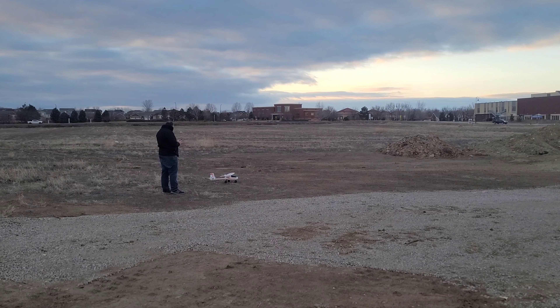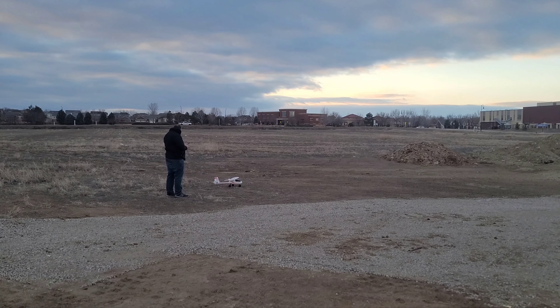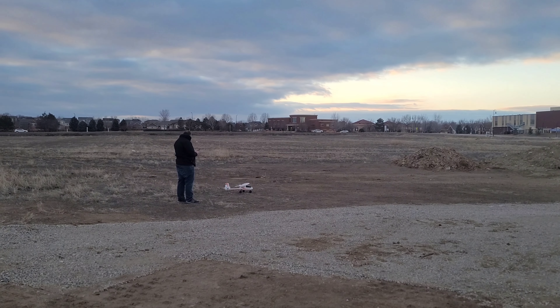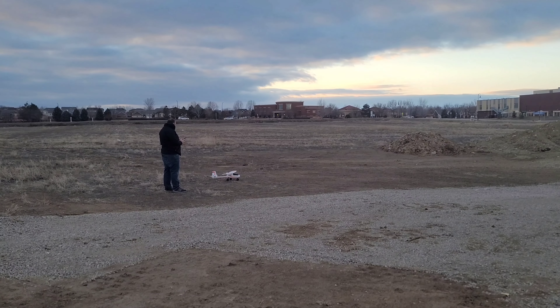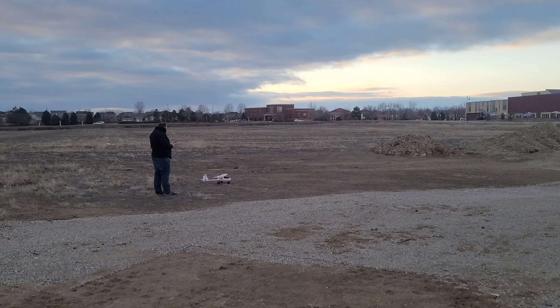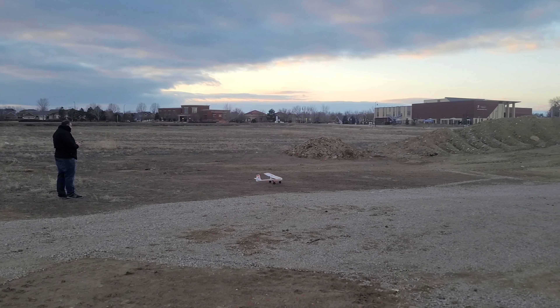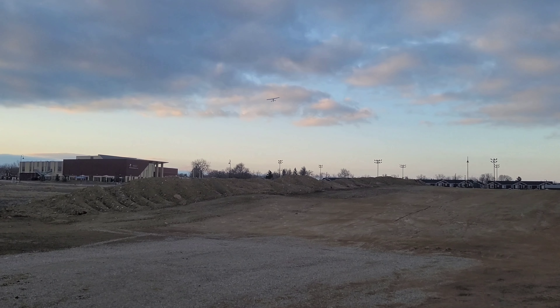Left, right, left, right — power up and down — pre-flight checks. This little thing is so cute.